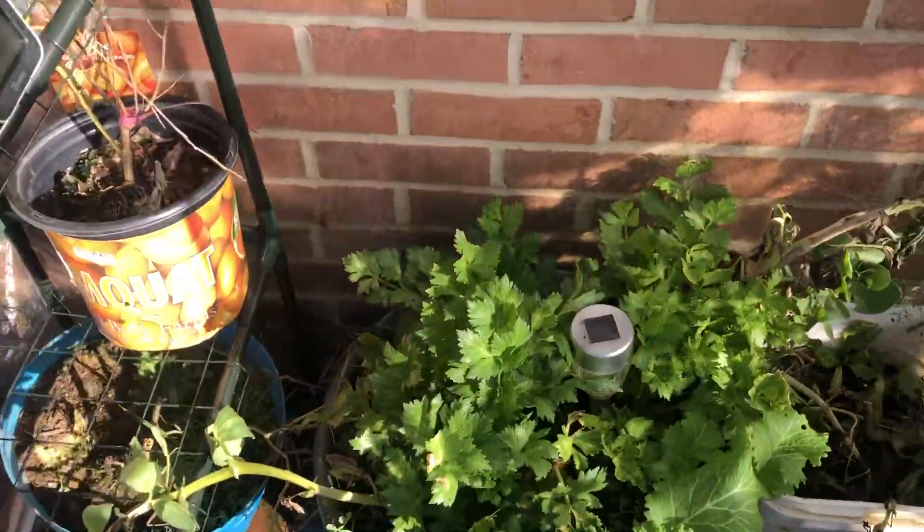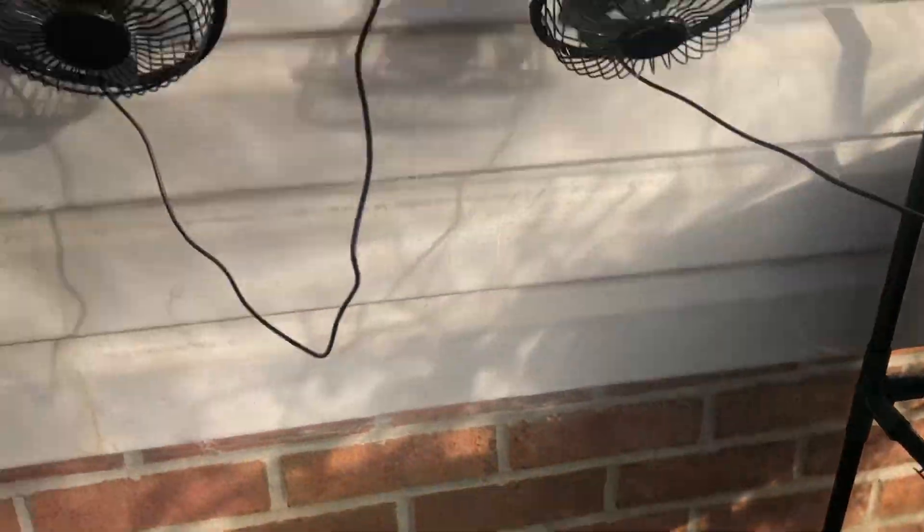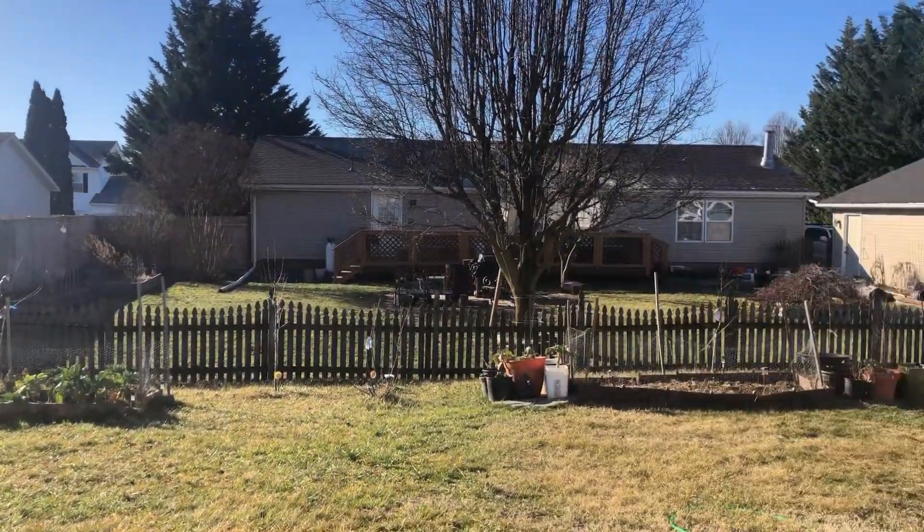Good morning, everybody. Porchlight here. Quick greenhouse and yard update. It is a beautiful day out. Look at that — blue sky! First blue sky we've had in a while.